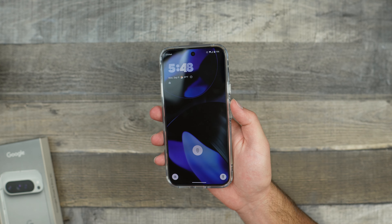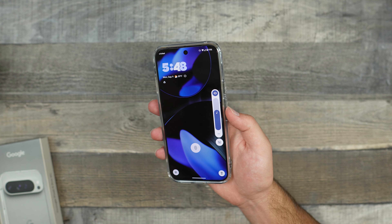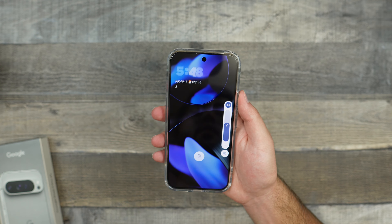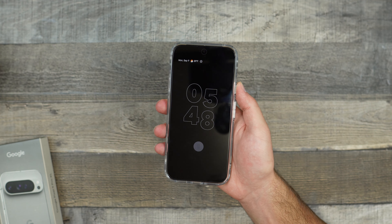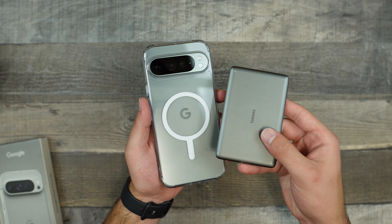Let's go ahead and test out the buttons. Starting off with the volume — very nice and clicky. However, one of their other cases is a little more clicky than this one, and previous Ultra Hybrid cases do feel a little easier to press. Still very nice buttons, but I do feel like the previous version was a tad bit better.